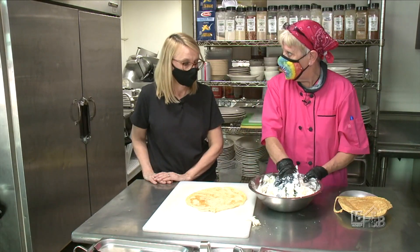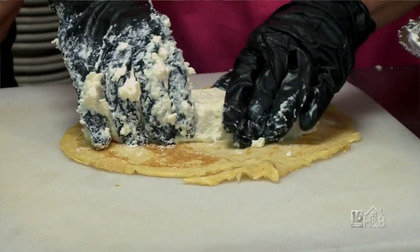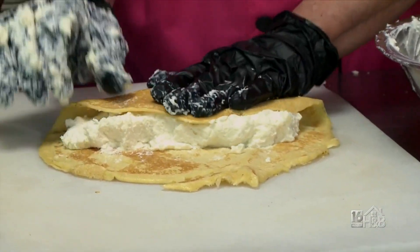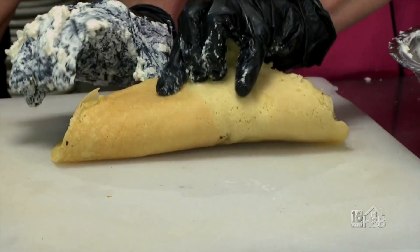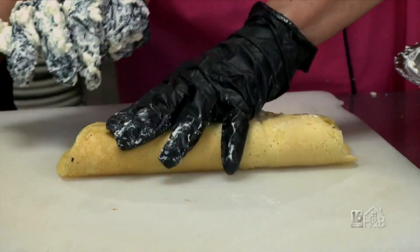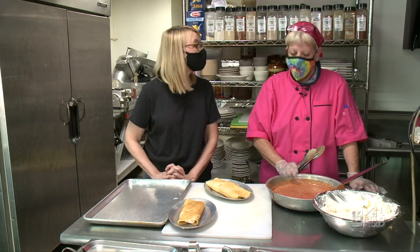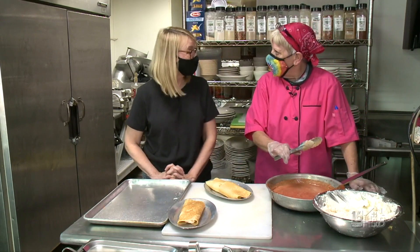I make about 40 of them a day. I take the mixture and put it on the crepe, fold it on each side and fold it over. So I have a homemade vodka sauce — it's our marinara sauce with a heavy cream.